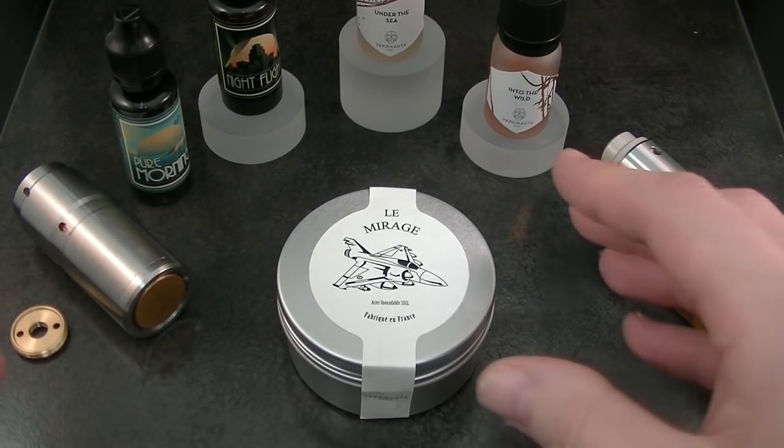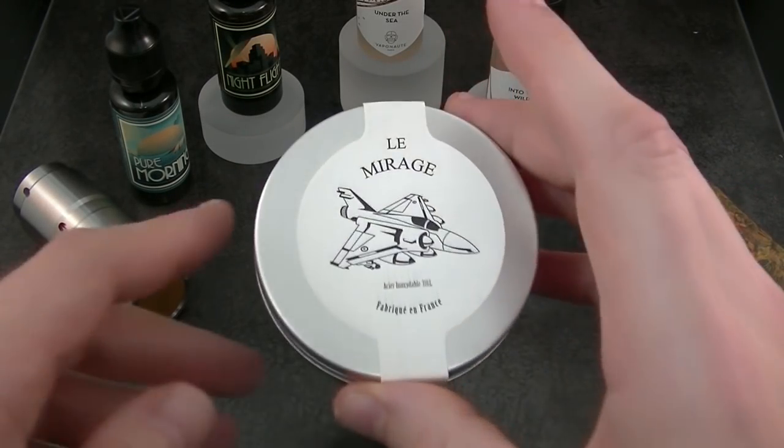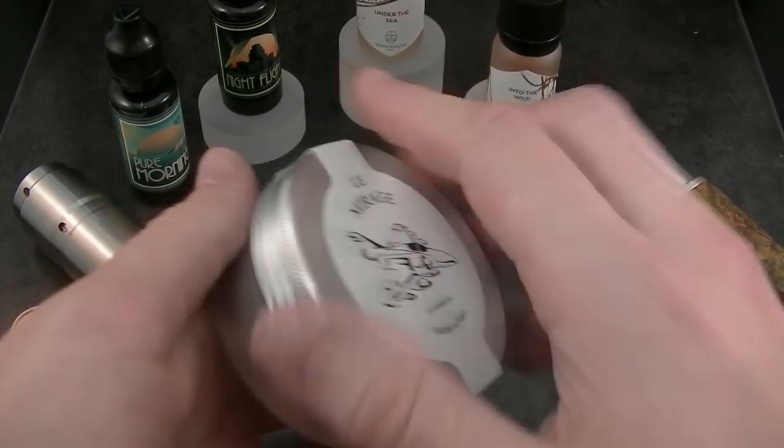Hello, this is Leopold from Vapenotes. I will show you Le Mirage, which is our new atomizer.